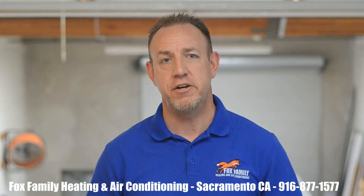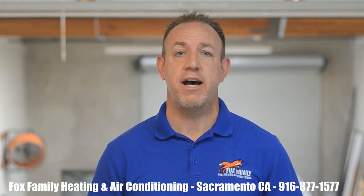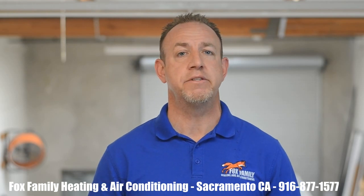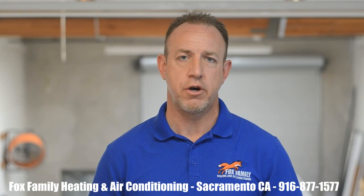I appreciate you all for watching our videos here at Fox Family in Sacramento. I would love to hear your comments as a technician out in the field about how your company practices service calls and maintenance regarding hooking up your gauges every time you're out on a service call.